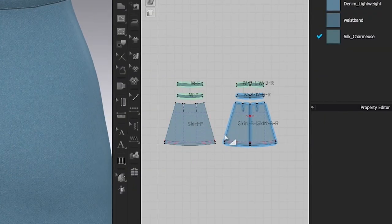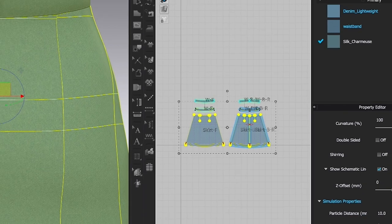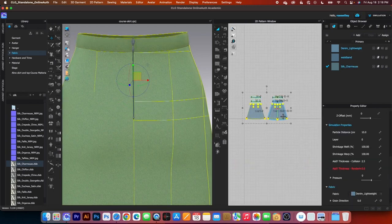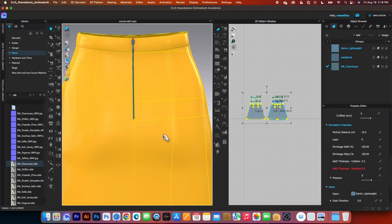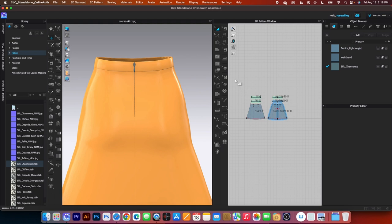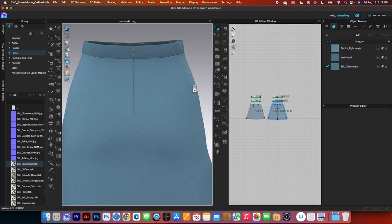Next, we want to add thickness to the pattern as well as the waistband. Press M to select all pattern pieces except the facing, then change the add thickness rendering value to 2. Press Return to confirm. Then press M to select all pattern pieces, right-click and select Strengthen. Press the spacebar to simulate, then click the thickness property texture to see the effect. After that, unstrengthen the skirt: press M to select all pattern pieces, right-click and select Unstrengthen. Click once on the page to deselect.